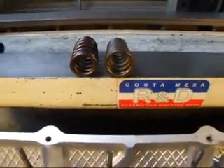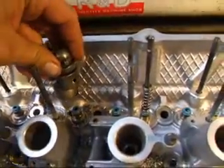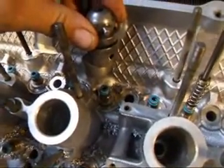To fix this, we're using a special tool that I made to cut the inside diameter — or outside diameter, however you want to look at it — of the spring seat, so that the new spring will fit. I want to show you how that's done.